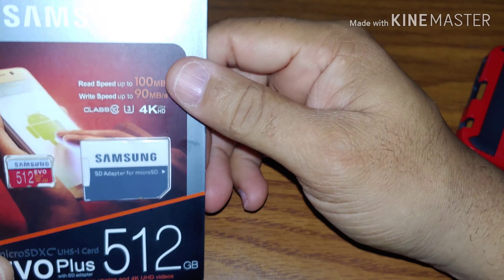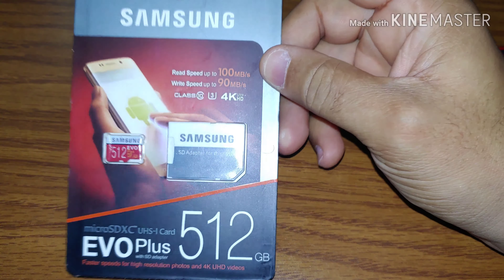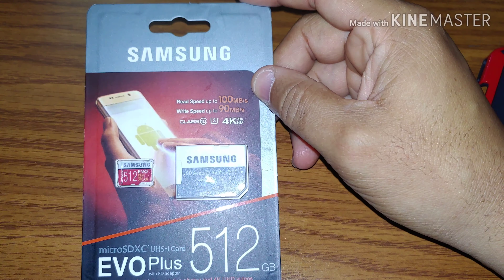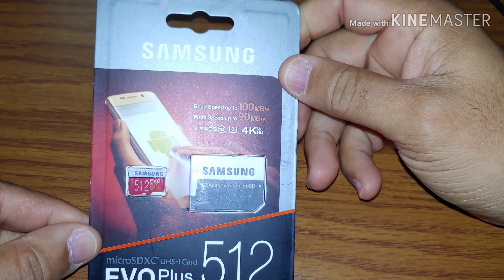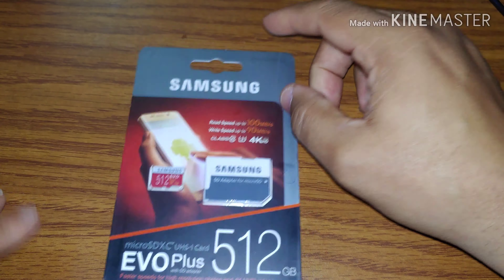Please watch yourself on eBay when buying these cards. They are also duplicating the 128 gigabyte ones as well, so watch yourself. If you buy them, buy them from Walmart or a reputable retailer — do not buy these cards on eBay because you will get duped. Check the color and color saturation on everything to make sure you're getting the right card.